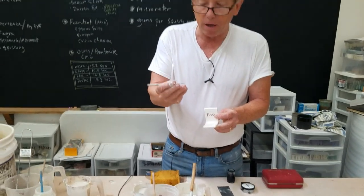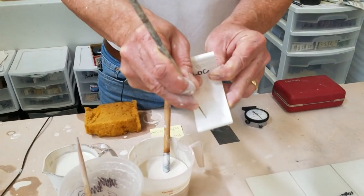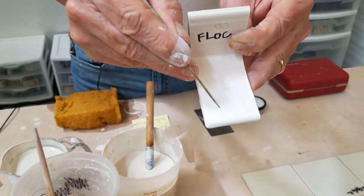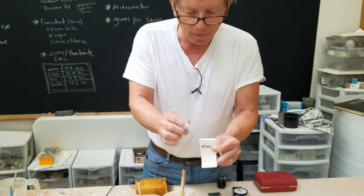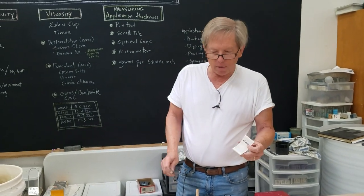A lot of times potters will just use a simple needle tool — they'll just scrape the glaze surface a little, see how deep the hole was, and can tell whether it's thin or thick. That's one quick method.